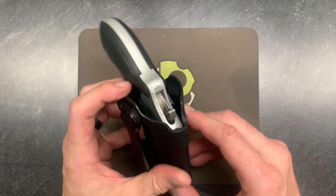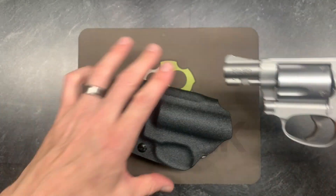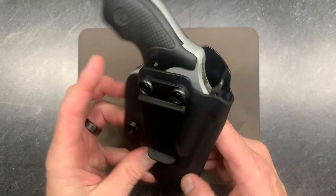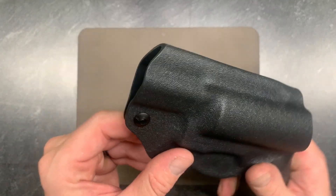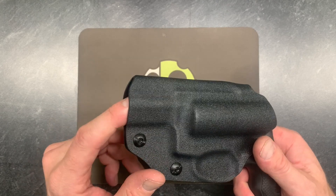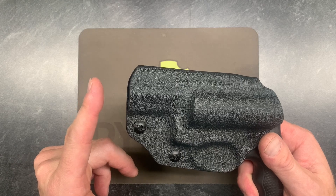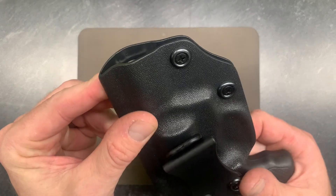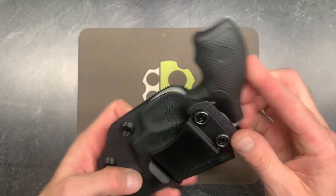If you have the non-hammered version, that gun's profile goes back a little bit farther, and it's still going to match the profile of the holster, so it works for any version. Down at the end, it has an open end that accommodates up to about 2.1-inch barrels just fine. The three-inch version will stick out just a little bit — probably three-quarters of an inch. This version right here is a 1.87-inch barrel, nicely secured in the holster.